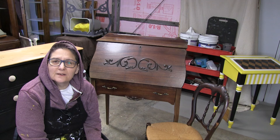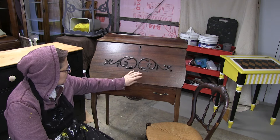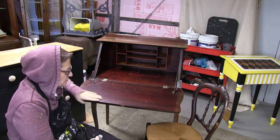Hey everyone, welcome back. I just got this dropped off from a customer — this slant top desk. We are going to paint it, and we are going to leave the inside natural.